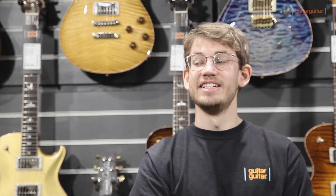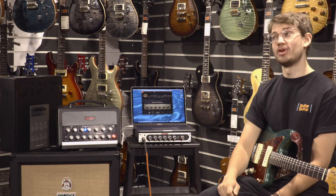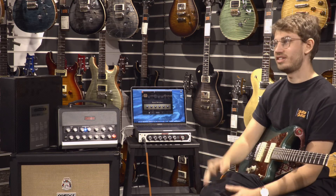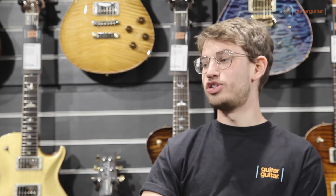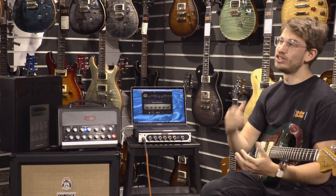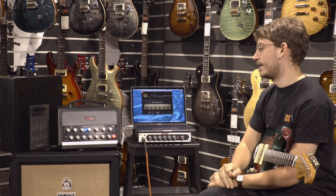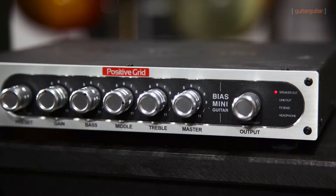Hi there, it's Andy here from Guitar Guitar in Camden, and today we're going to talk about Positive Grid heads. If you know about Positive Grid, it's mainly the software you know about - they've been on the go for about four years, with sophisticated software for getting loads of amp sounds really easily. What they brought out about two years ago is this big head, and you can take all that software with you on the road. What I'm talking about mainly today is this new product from them, which is the Mini Head - it's a 300-watt powered head with plenty of presets and different sounds, and we're going to go into depth about it.